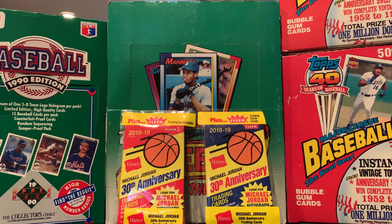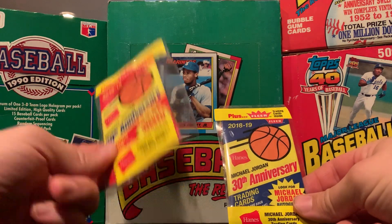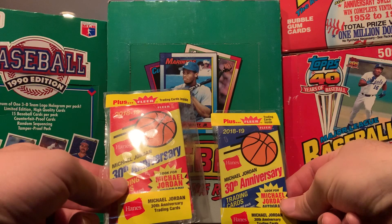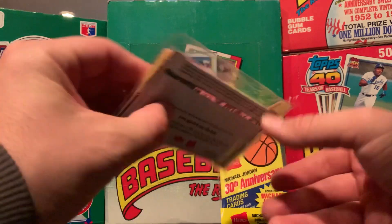Hey, I've been collecting sports cards since 1986. I make these videos to share my collection with other sports fans. Today I'm going to be breaking these two packs of Michael Jordan Hanes. I bought these a year ago in 2019 at Target. I've been sitting on them, and man it's been hard, but now with the documentary I really would like to see what they hold, so here we go.